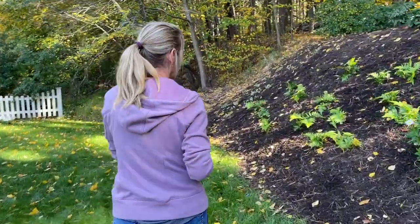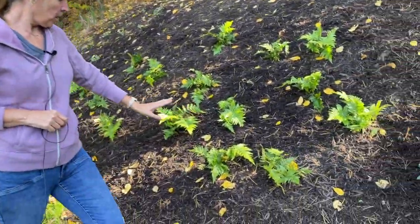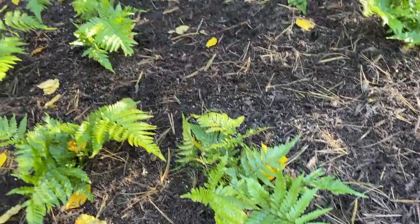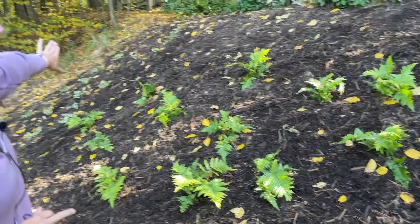And then at the end here we have the beautiful Brilliance fern, which is an evergreen fern also. I'm really excited about this taking off in this area. And then we just have some lamium in the front here.